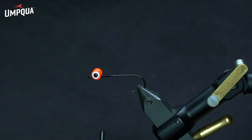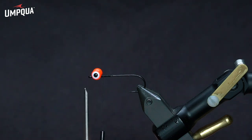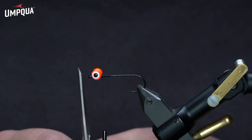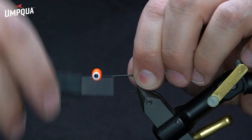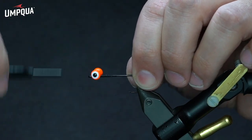One thing I want you to notice here is the front edge of the dumbbell eyes. I try to get that fairly close to the back edge of the hook eye. It doesn't need to be perfect, but I find that to be a good point of reference to allow enough room to tie on tippet when you put on that deer hair head.